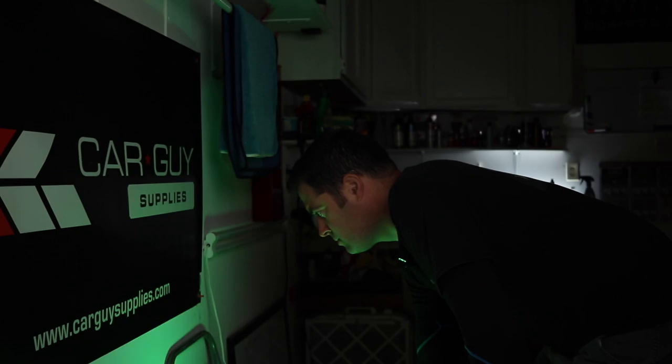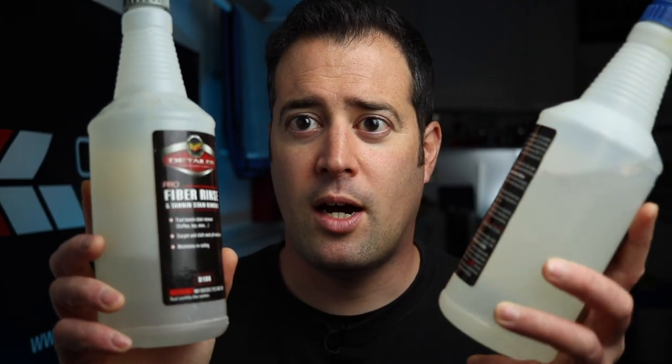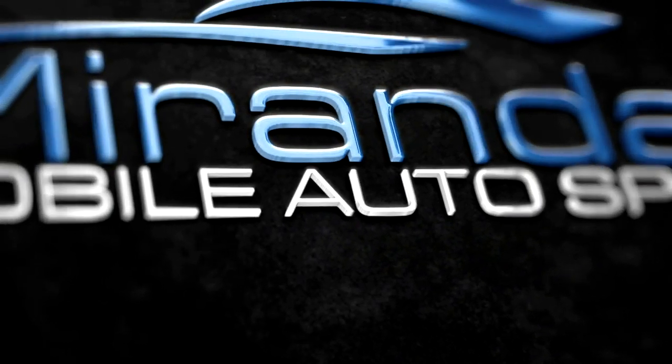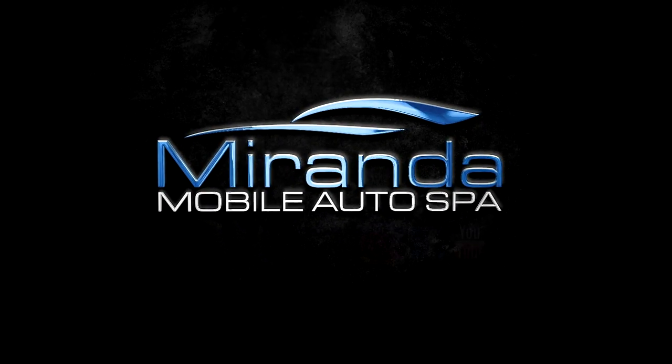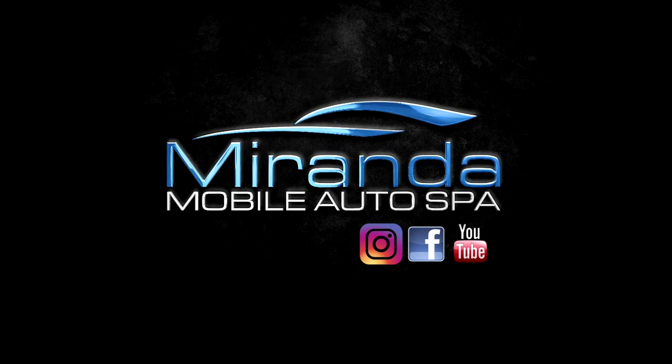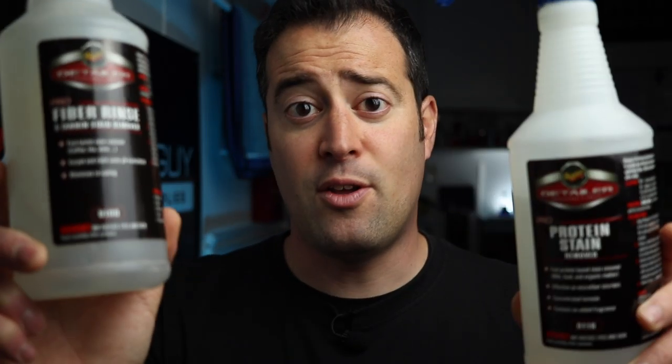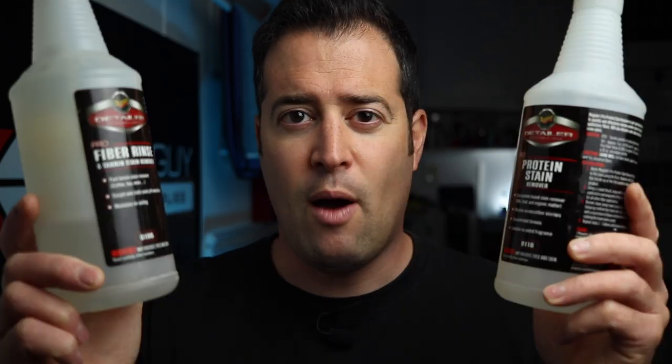What's up guys, my name is Phil, welcome back to Miranda Detailing. In today's video we're going to be looking at two amazing products from Meguiar's. These products are the Meguiar's detail aligned protein stain remover and their fabric rinse and tannin stain remover. So what are these products, what are they capable of doing, and why do we need them?